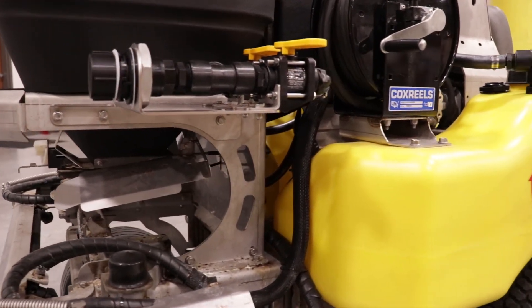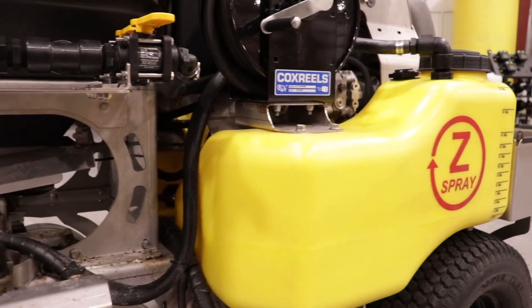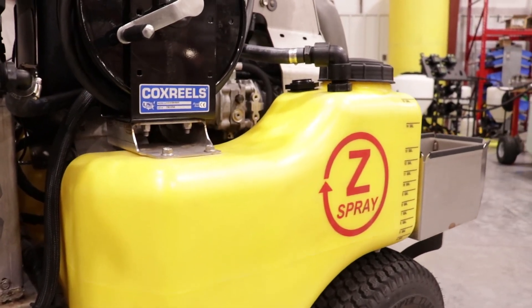Congratulations! You're finally done and ready to be a pro with the DuraProFill. Thanks for watching and enjoy your new DuraProFill Closed Fill System from Dura Products.